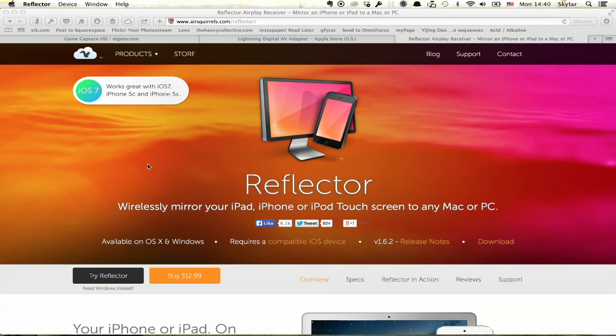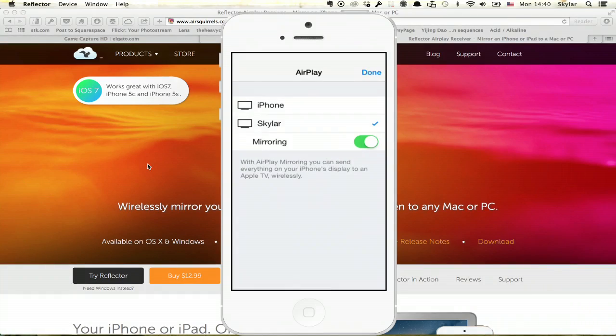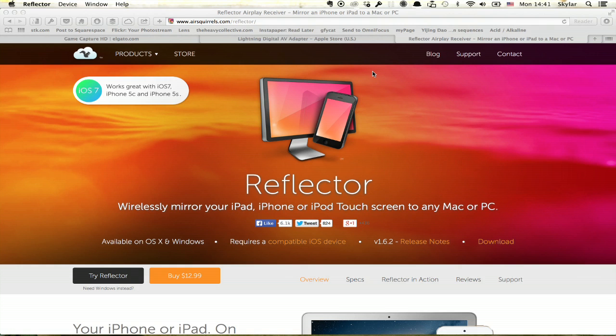I'll give you a quick demonstration of how it works. Start up Reflector, and once it's running, all I have to do on my iPhone is open up this, tap AirPlay, and tap the name of the computer. There it is — it appears, and now I can record anything that happens on the iPhone. This is incredibly handy, really easy, automatically adjusts orientation, and as long as your network is fairly fast, the performance is quite good.